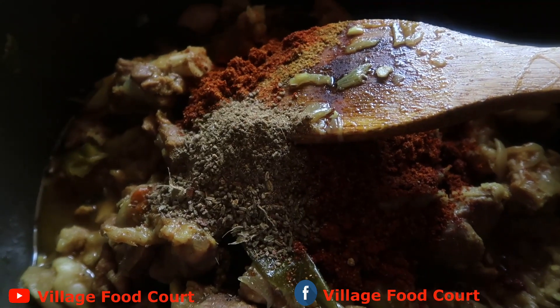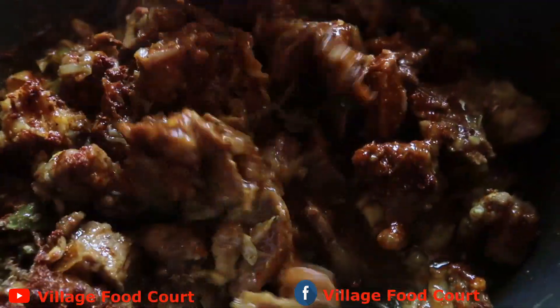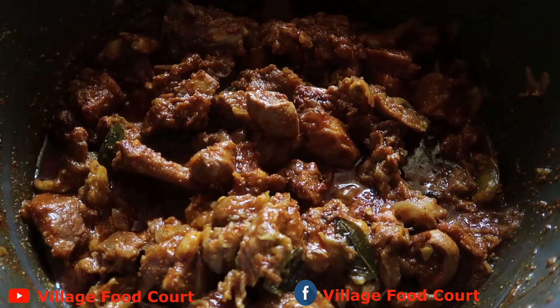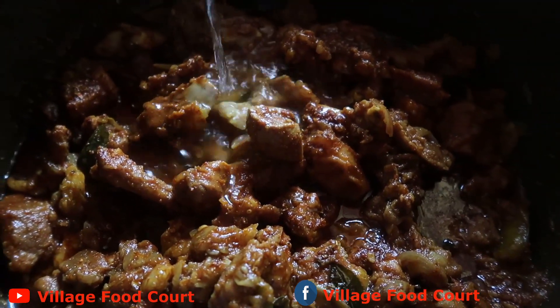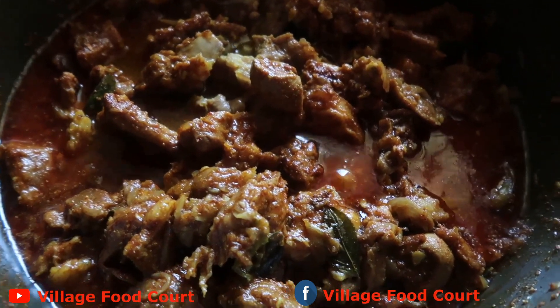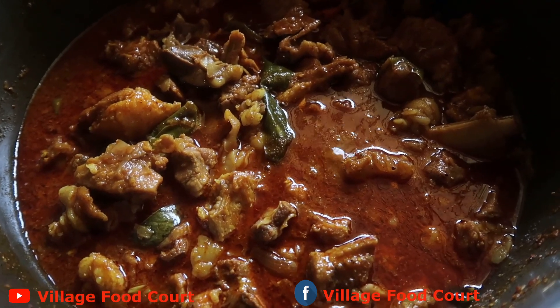Put the pan in half, mix it in. Add 1 glass of water and boil for 10 minutes.